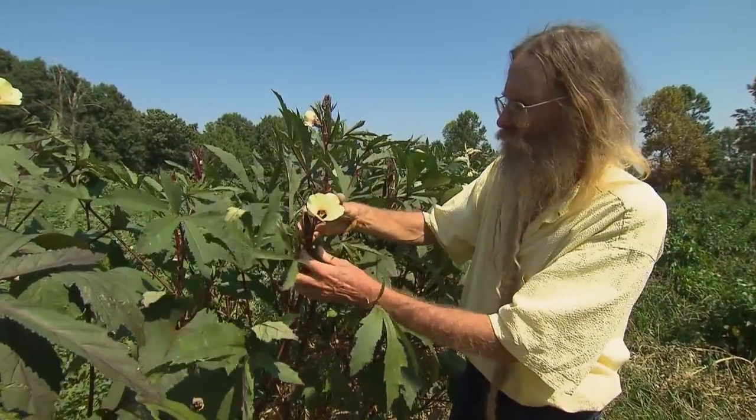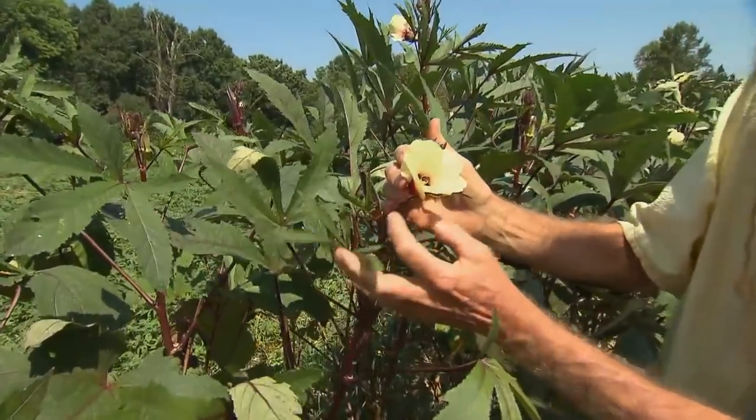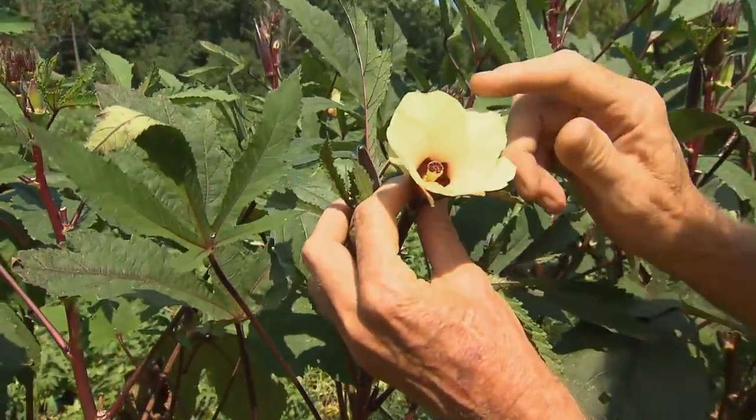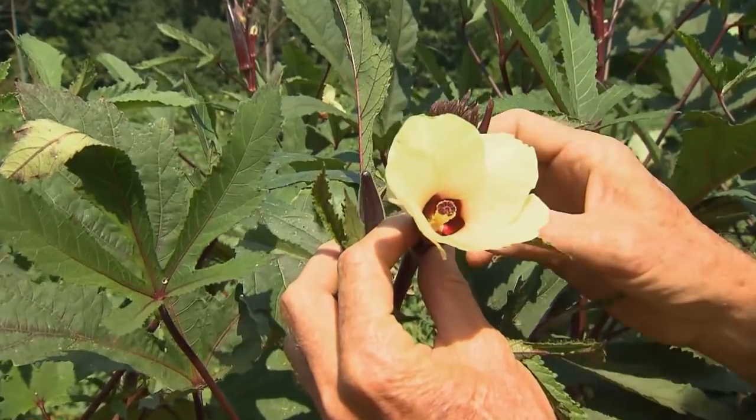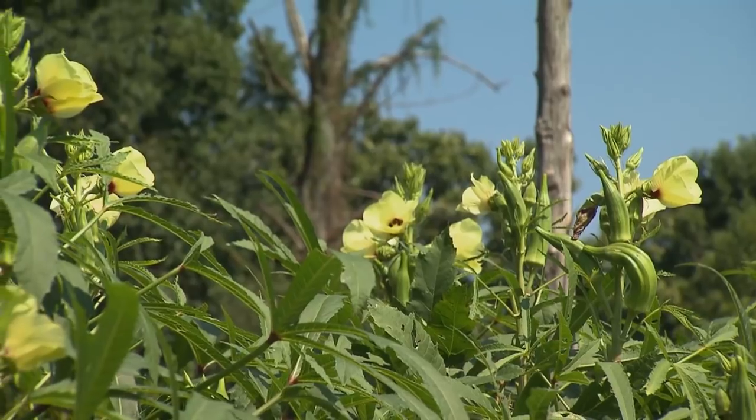This variety is Burgundy — it's a purple okra. Doesn't it have beautiful blooms? This bloom can tell you that okra is in the hibiscus family. This variety of okra is Clemson Spineless.